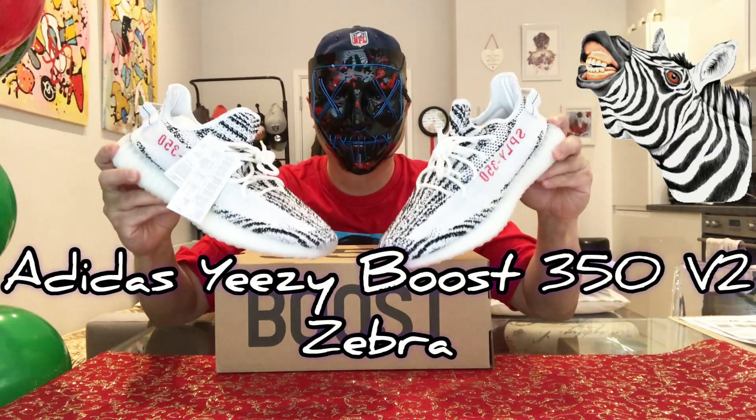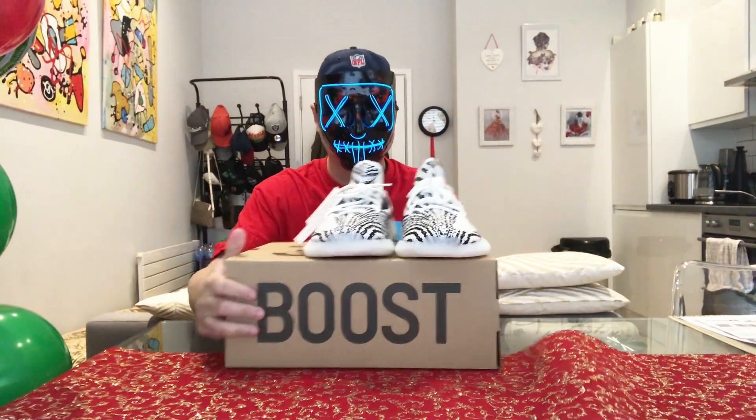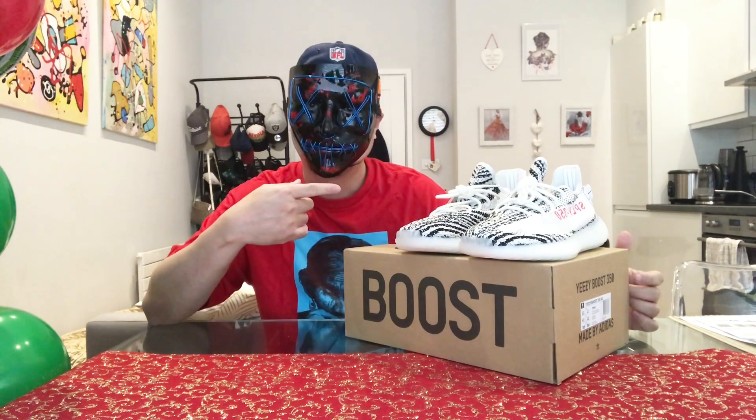So this is the Adidas Yeezy Boost 350 V2 Zebra. Let's set this aside and try to change the camera angle for a much closer view.